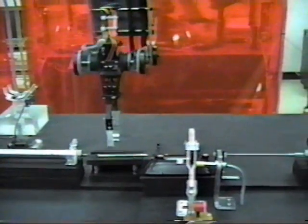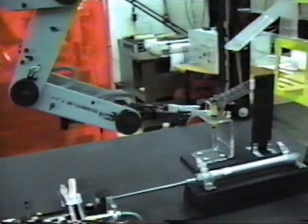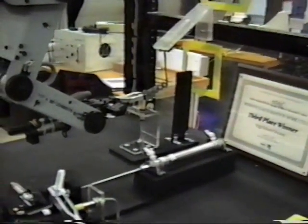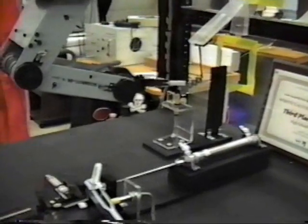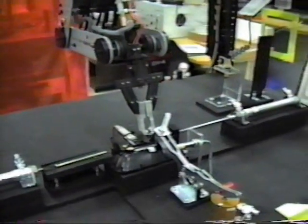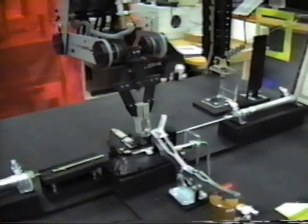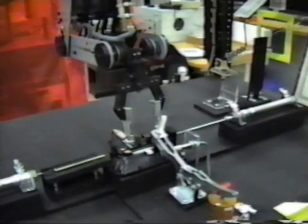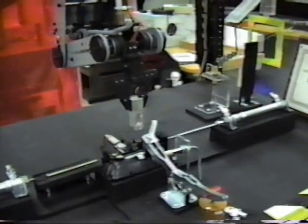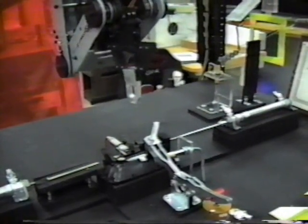After it sets the pin down, it will now go grab a spring and take it over to the assembly station. After it is set down, the robot will back off and push the spring down, and the fixture will assemble the part.